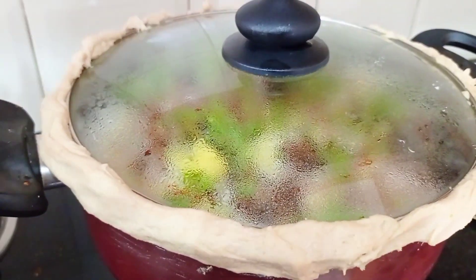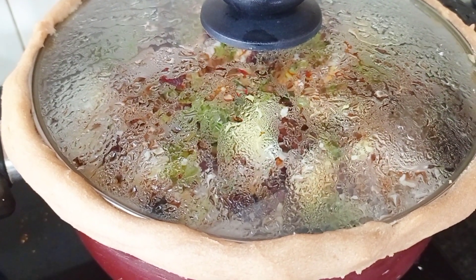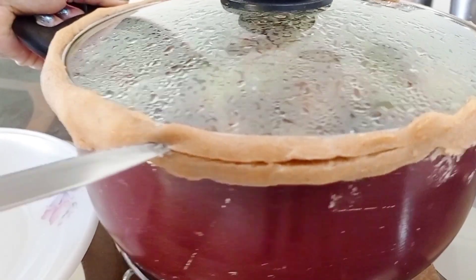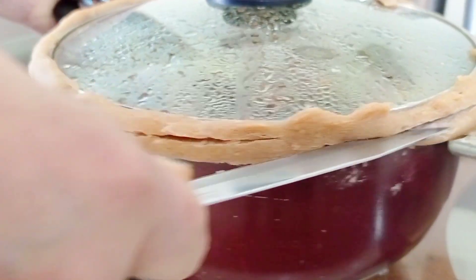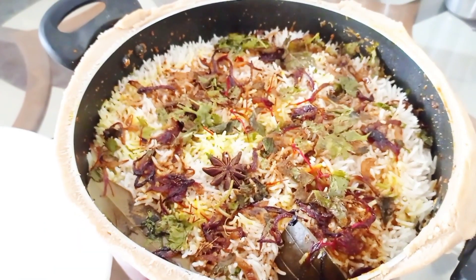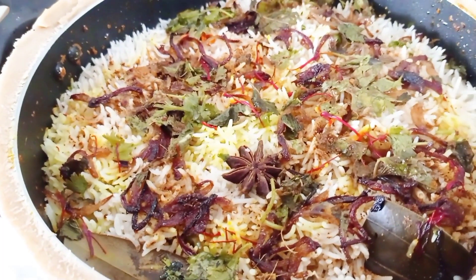We will put it on slow flame for 20 minutes. We will place the pot on a tawa plate and not open the lid for 15-20 minutes. I will place a knife under the plate and cut it carefully before serving.